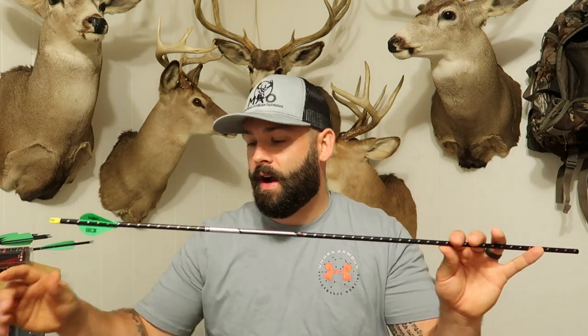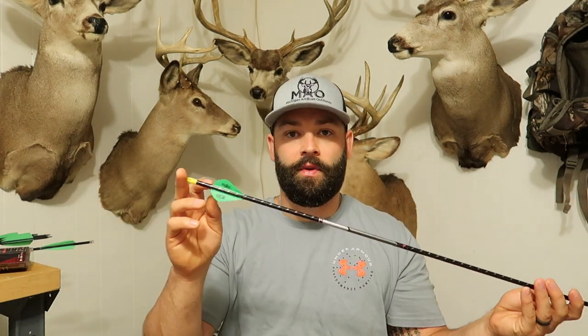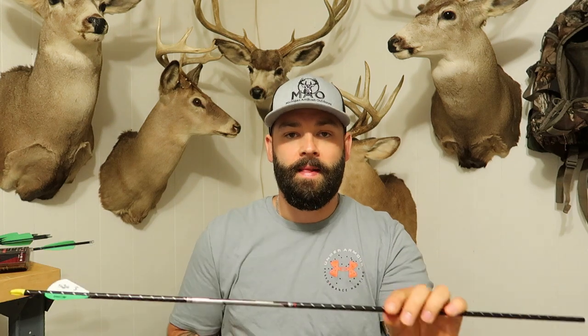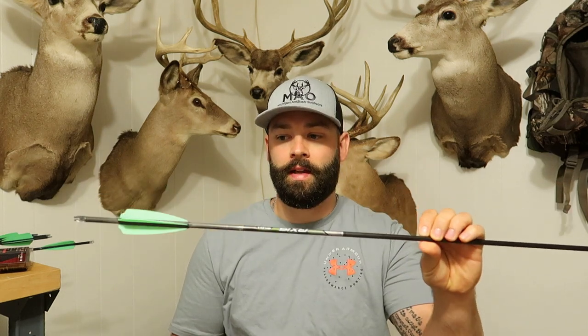My arrow weight with the Easton FMJs came in at 450 grains with a 100 grain broadhead and three-fletch blazer configuration. I wanted to run a 125 grain broadhead this year to increase my front of center. With the FMJs it's very hard to get a high front of center due to the spine weight — they're 11.3 grains per inch in a 340 spine. The Easton Axis is 10.7 grains per inch and I'm shooting a 300 spine. I went with the 300 spine because I went with a 125 grain broadhead — I spoke to Easton and they recommended either decreasing bow poundage, which I didn't want to do, or increasing spine weight, so I increased my spine weight.